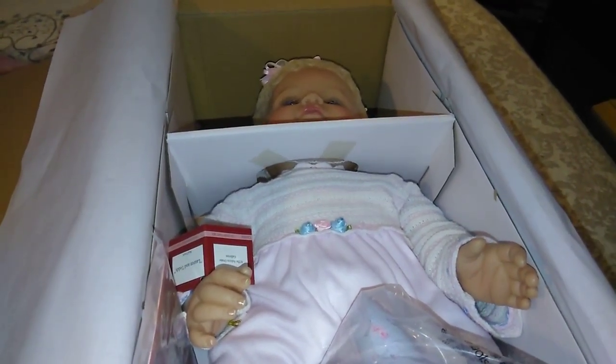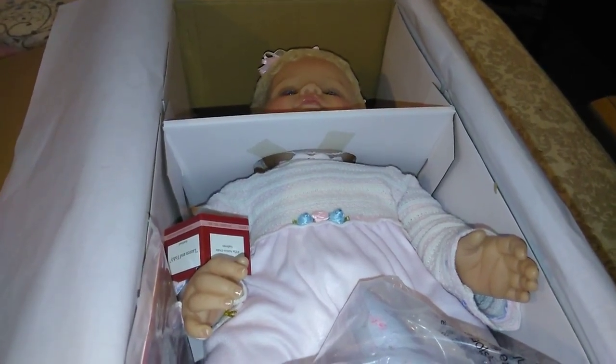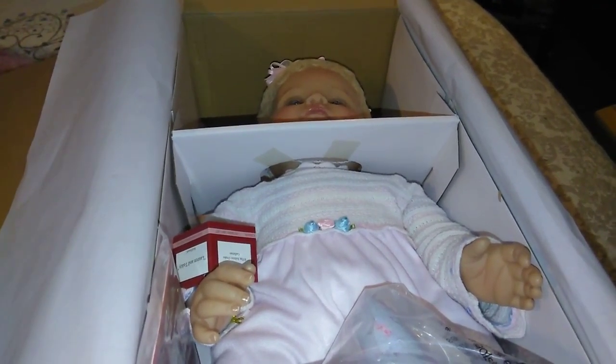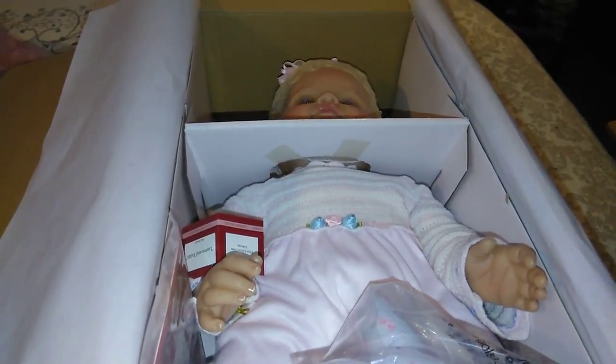This video is not sponsored or associated in any way with Ashton Drake — this is just my review of a baby doll that I purchased. Hope you guys have a beautiful day. Love each and every one of you.